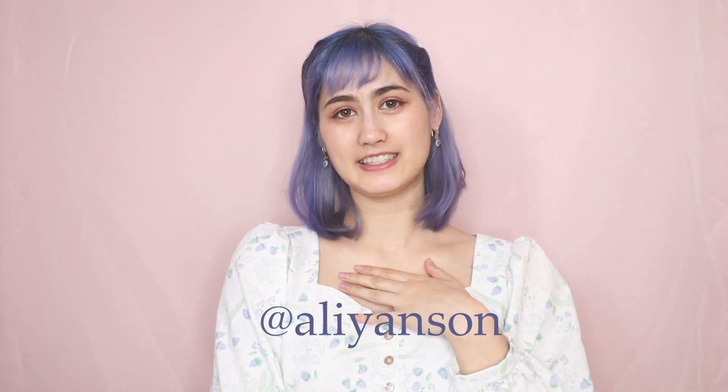Hi everyone! Welcome back to my channel. My name is Alicia and I make sewing tutorials and DIY fashion videos. So today I'm going to be trying something new.